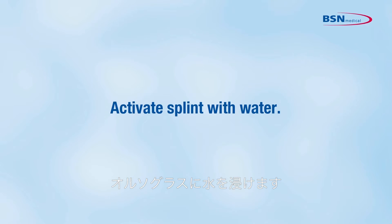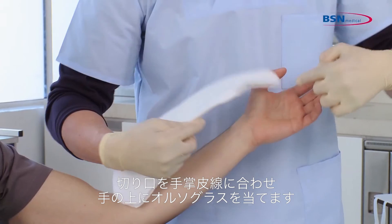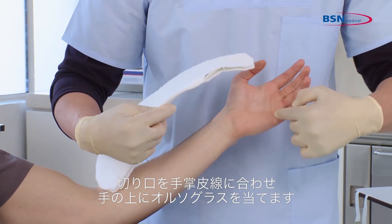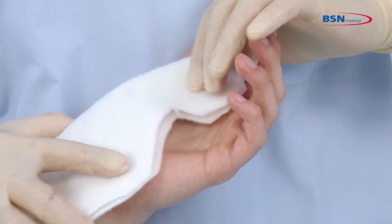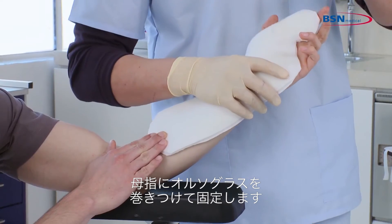Activate the splint with water. Place the splint on the patient, making sure the splint lines up with the palmar crease. To find the right position, take the thumb portion and wrap it around the thumb.